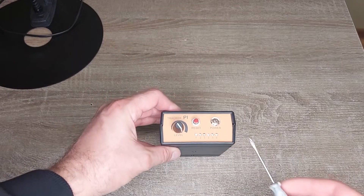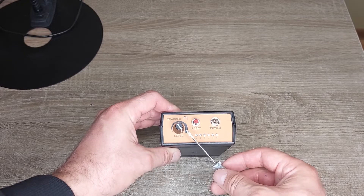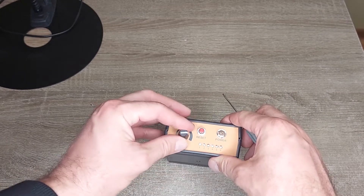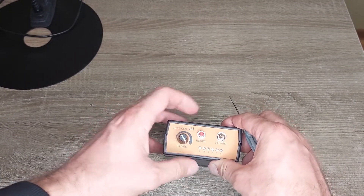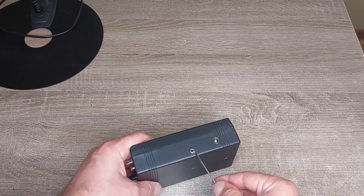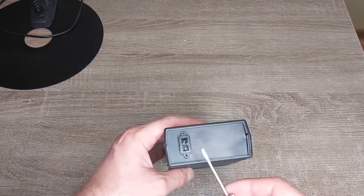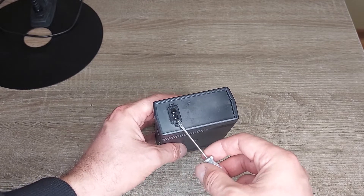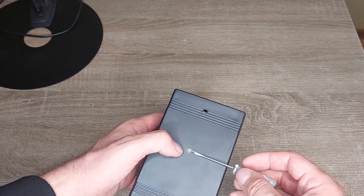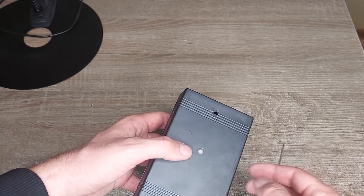This is the box. On the top panel: switch on/off, reset button, and a level resistor for sensitivity. On the right side, a plugin for headphones and a speaker. On the back side, a connector for the search coil, and on the bottom side, two holes for connecting the control box to the rod.